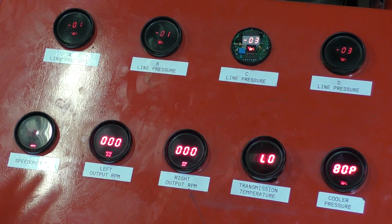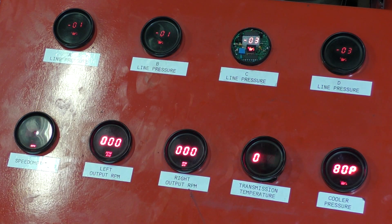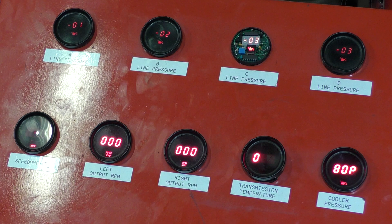These are the gauges that I monitor when I dyno test the transmission. The top gauges show us the internal line pressures inside of the transmission. The bottom gauges we'll pay attention to for this test show our output speed. This gauge will indicate a change in gear — when we have an ascending shift the RPM will increase, and when we have a descending shift the RPM will decrease. We will also see a slight variance in RPM when the torque converter goes into lockup.